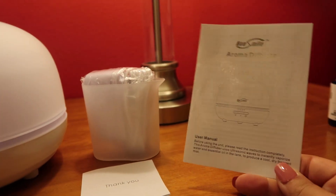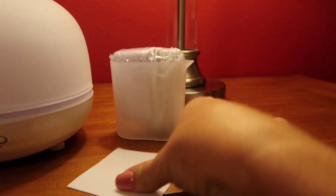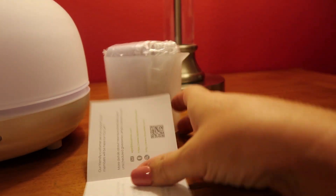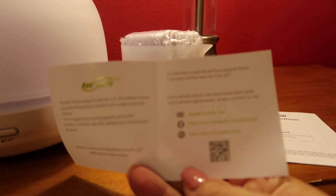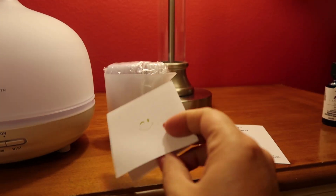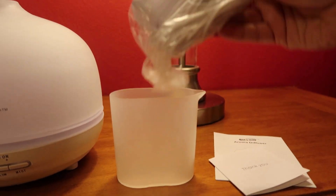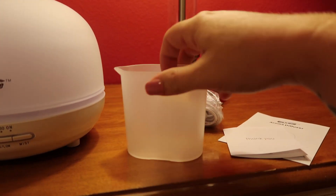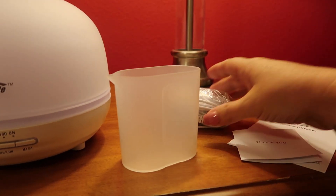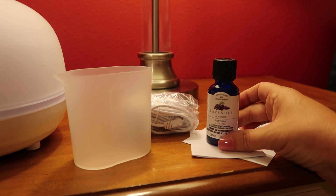Here's my little owner's manual along with this little thank-you card that shows all of their social medias — I will have them linked down below. And then here is the cord for me to plug it in, and here is the little cup that I'm going to use to fill it up.